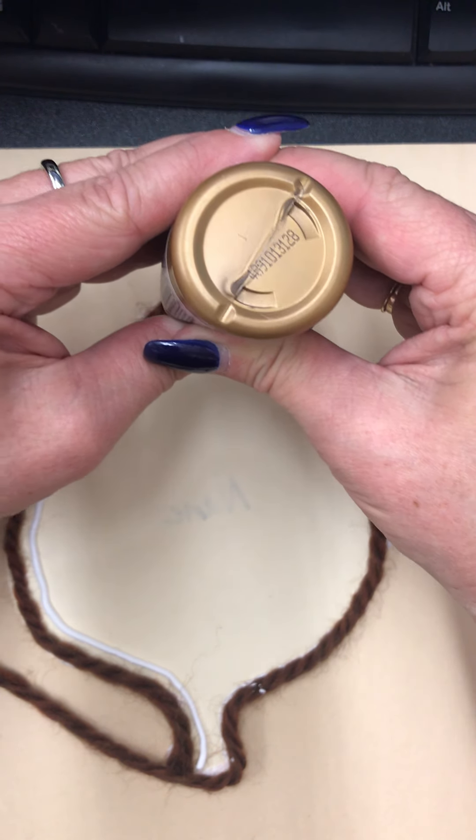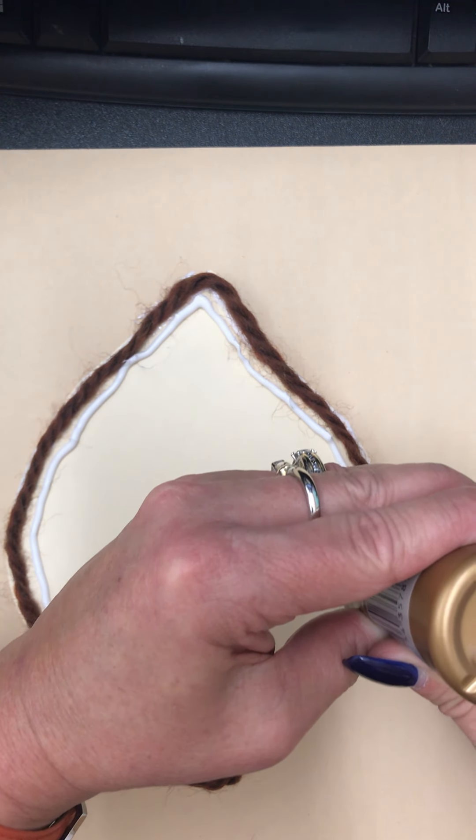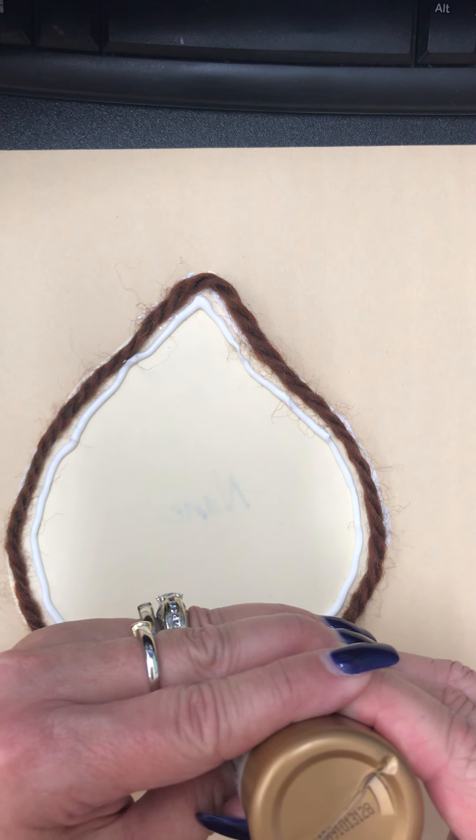A glue stick won't work — it's not strong enough. It's gotta be this liquid glue.